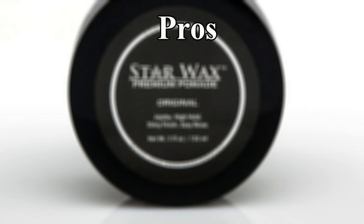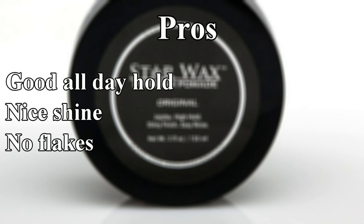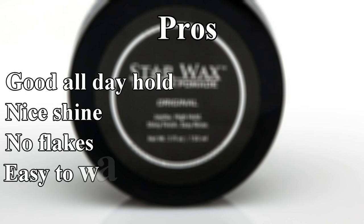The personal pros for me would be that it has a good all-day hold. If you style it the way you want to, you shouldn't have much of a problem with it falling apart later on. The shine looks natural — it's not overpowering, nothing that looks greasy to the touch. As far as I've tested it, I didn't have a problem with flakes. And since it's water-soluble, it's easy to wash out.